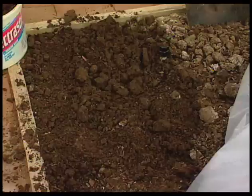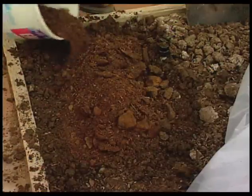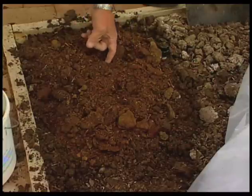Nematodes are very, very hard to control. Chemically, there is virtually nothing available to the home gardener as far as a chemical control for nematodes. So some of the things we need to look at is the incorporation of organic matter into the soil. If you can build up the organic matter of the garden soil, that will help to keep some of the nematode populations down.